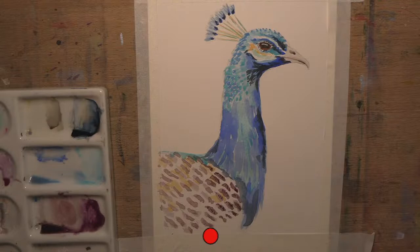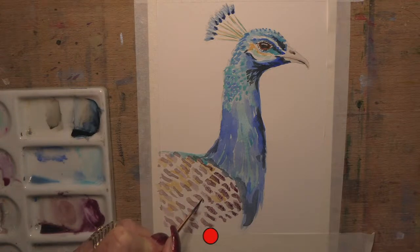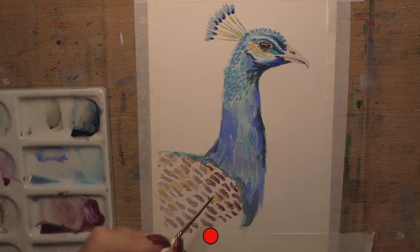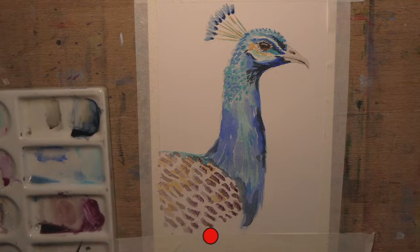I've never sealed a watercolour - I just frame them. When I frame them I put them under UV glass so they don't get sun damage. If you go to a good framer you can get UV resistant glass. I use archival, museum quality framing for the good stuff. Otherwise it just lives in its books or goes into a folder and sits protected in the dark. You can get all kinds of sealers, but if you go to your local art place they'll have advice, or get onto one of the watercolour forums online.